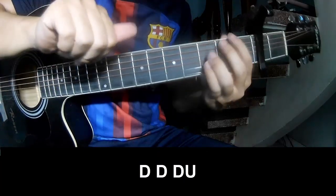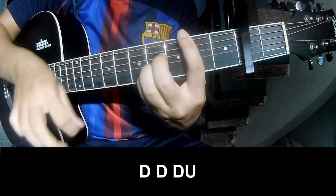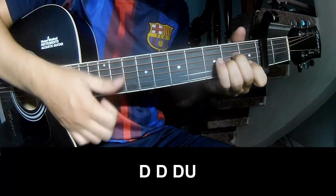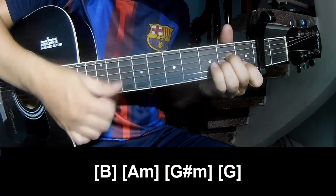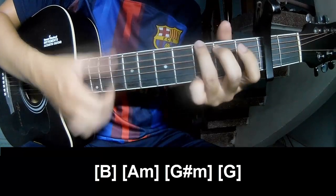For the intro and outro, play: tau, tau, up, up, tau, out, tau, tau, up, tau, tau, up, tau, tau. Then play along B, Am, G, RM, and G.